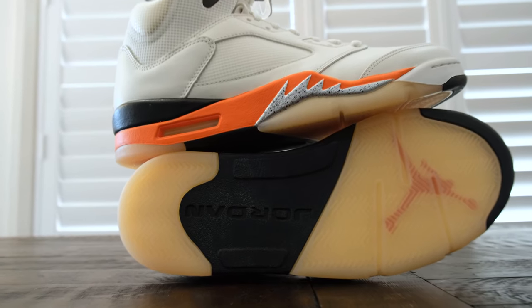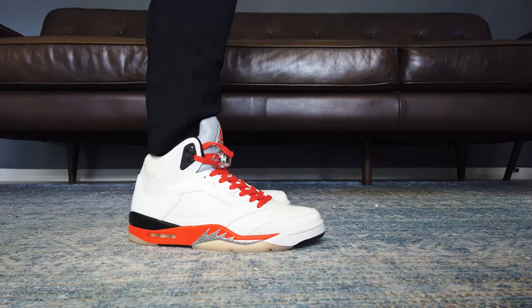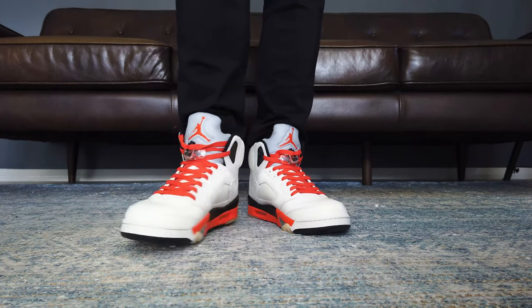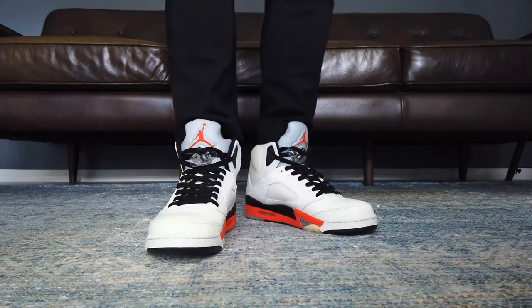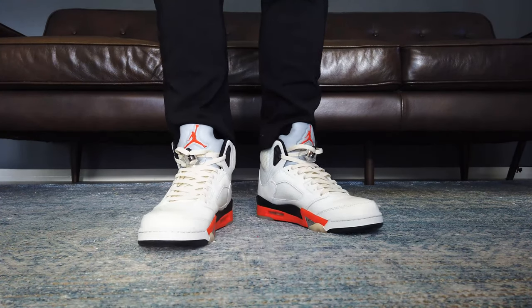Everything about this just works for me. The lace swap possibilities for these is also very promising. Orange is an obvious one. I saw some black laces on these and they still work, but I think cream laces on these is just perfect.